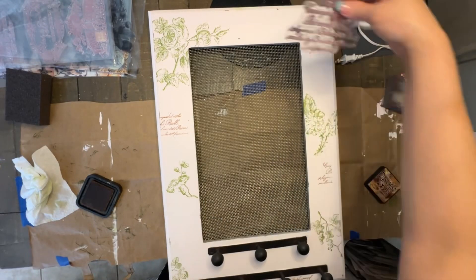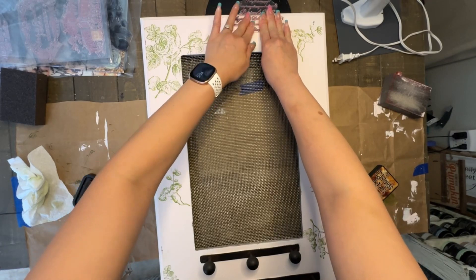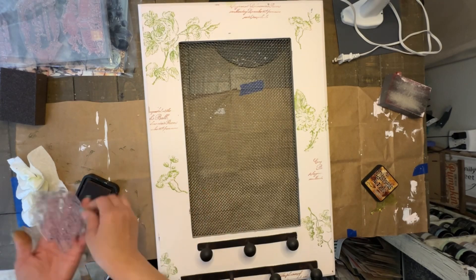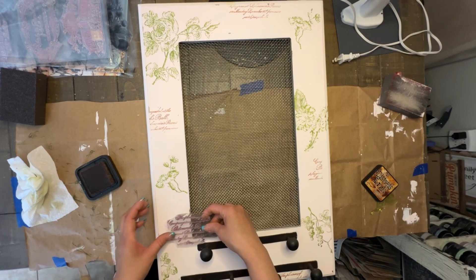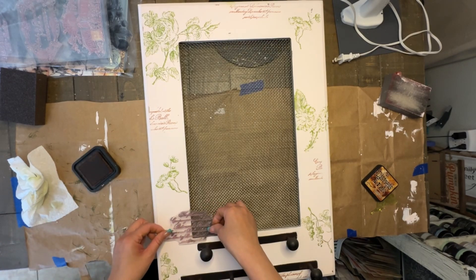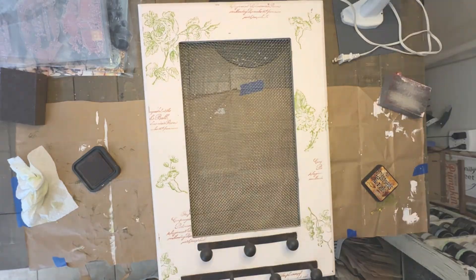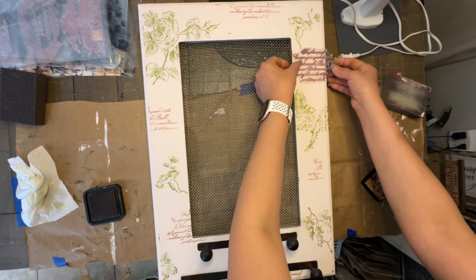For the next step I used a different stamp from Redesign — they have French typography and script designs. I just took the one with a lot of script and randomly stamped it in between the floral patterns to add more interest. I used the Distress Oxide in Vintage Photo for the typography stamp, which I thought was a nice complement and contrast to the Fern Green of the floral designs. I really like the combination of these two colors and two styles of stamps.